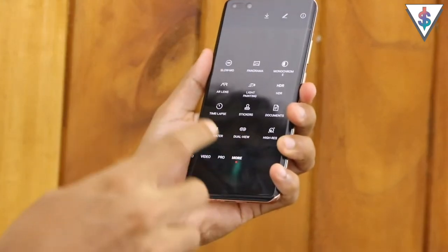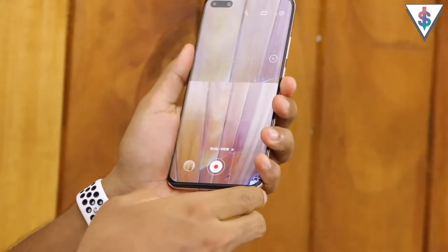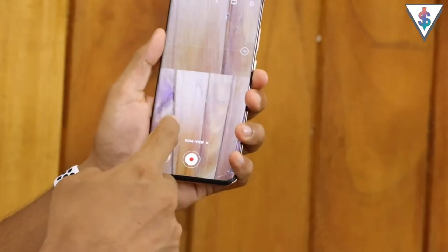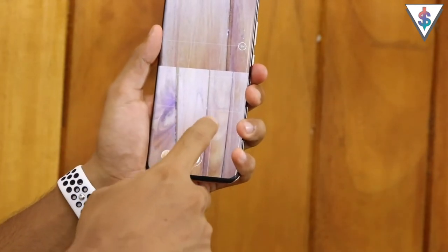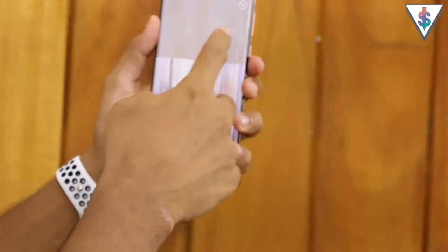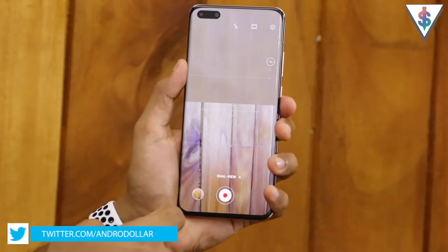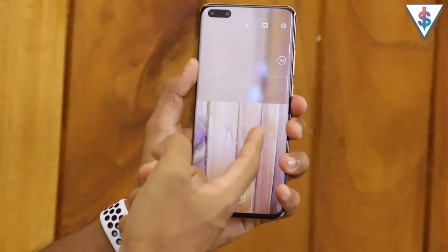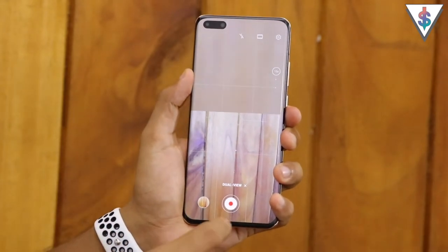Next up we have the dual view mode, which lets you capture videos from two cameras at the back of the P40 Pro simultaneously. You can zoom in on the top part of the video if you want, giving you dual view functionality - recordings of the same thing from two different angles directly on your smartphone.